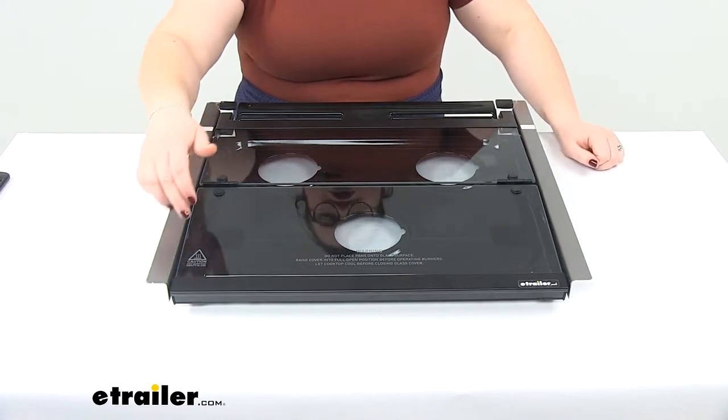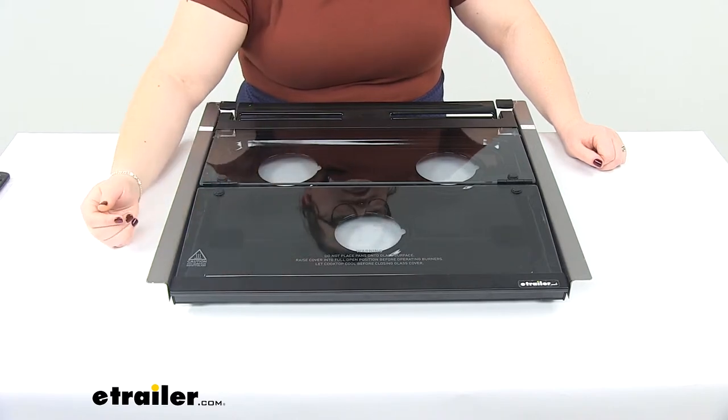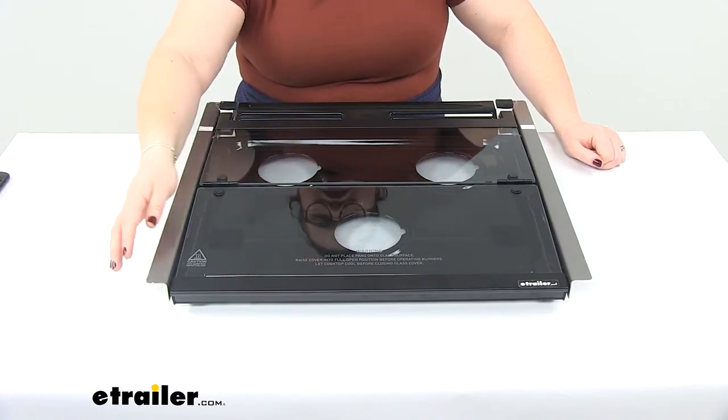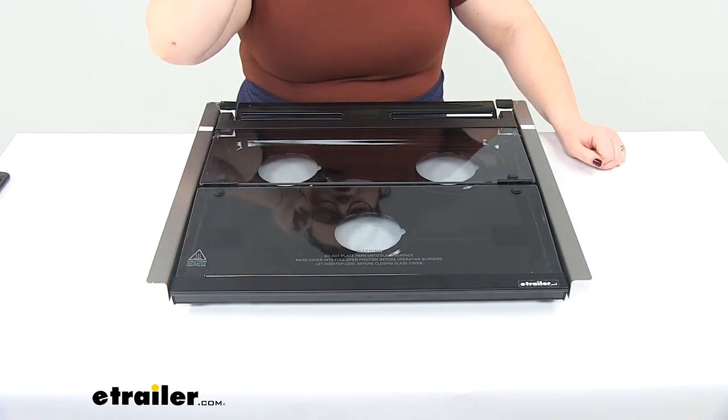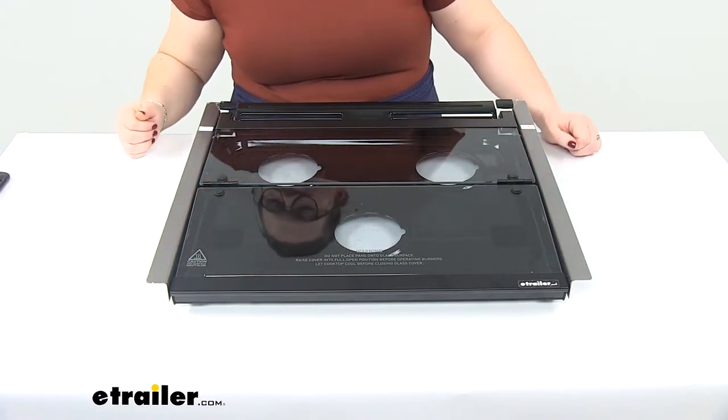Whenever you're ready to close it up, you'll want to make sure that the range top is relatively cool before you cover it. It is a tempered glass, but you don't want it to be piping hot because that could break the glass itself.